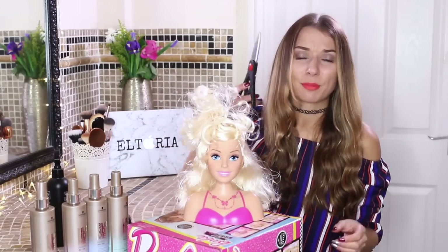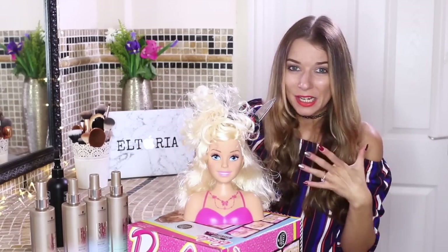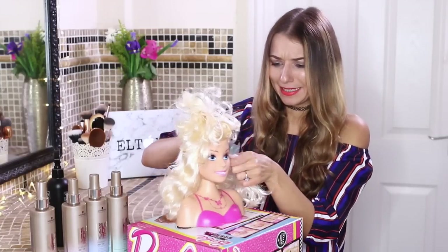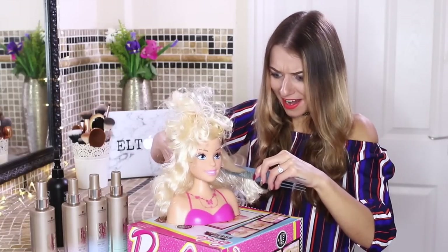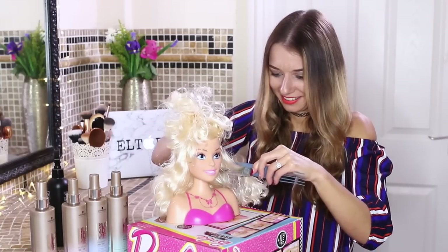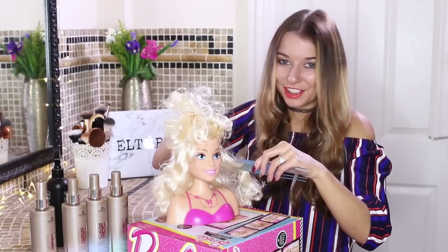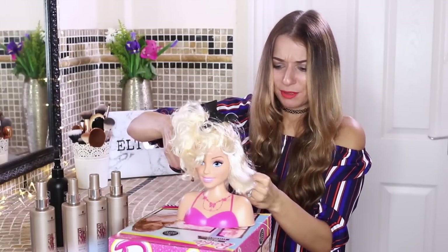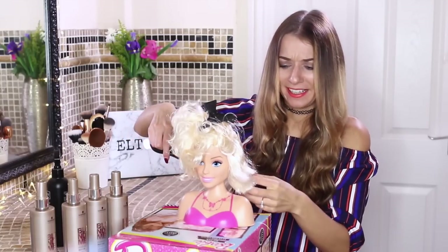I know that I do not have proper hairdressing scissors, but this is just going to have to do — kitchen scissors it is. I'm so scared. It's quite hard to cut, actually. Jo just said it's because it's plastic. This is looking a bit dodgy, but it's okay — we can fix it.